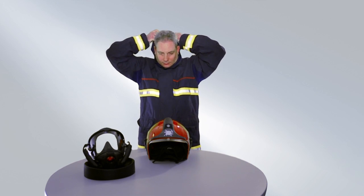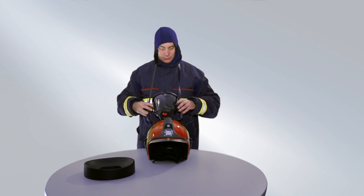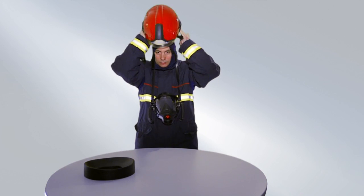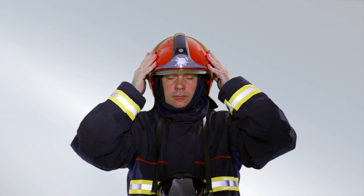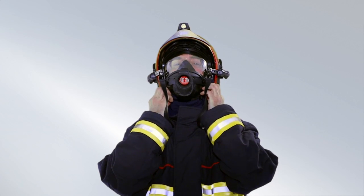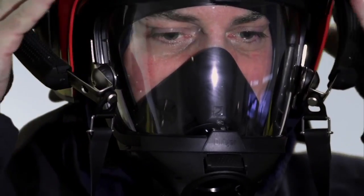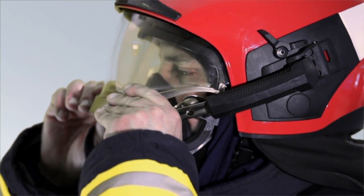Put on the flash hood and hang the mask around your neck. Widen the head carrier ring of the helmet and put it on. Press the adjusting wheel upwards and adjust the head carrier ring until the helmet is firmly in place. Put on the mask and insert the mask adapters into the mask adapter pocket. Use your fingers to adjust the flash hood to the right position. Make sure that the mask fits properly and is leak-tight. Lower the visor and make sure that visibility is good.